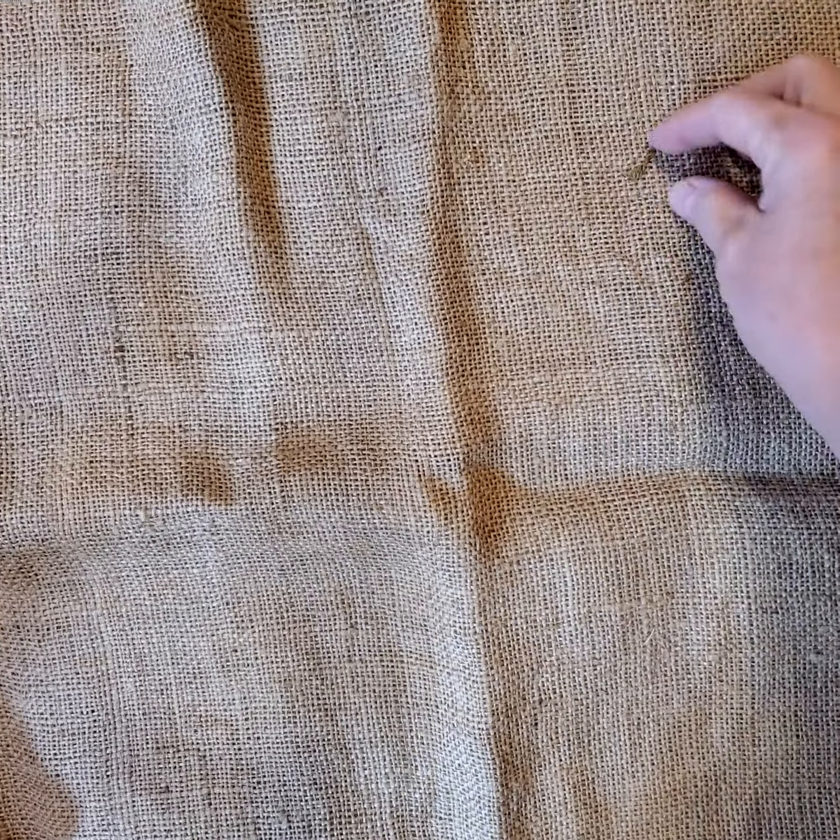Hello fellow crafters. I didn't realize that my tapestry in my last video was really busy compared to what I was trying to show you. I'm hoping that you were able to see it. If not, you're welcome to go to my Facebook page and look at it — Kimberly Gillespie.